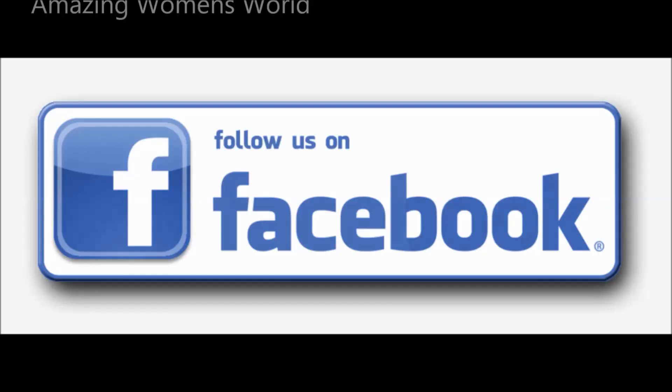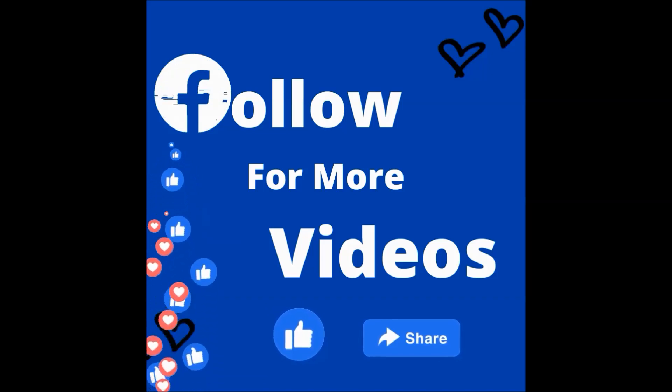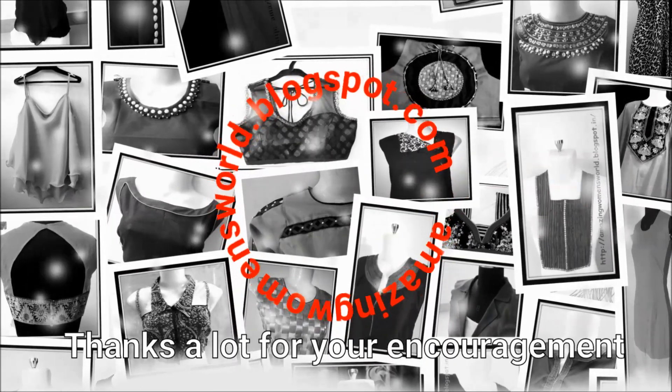We can try this type of simple, easy design at home following the simple tips mentioned in the video, and it will really give an elegant, rich look. For more videos like this, do follow my Facebook page. Thank you so much for watching — meet you all with another interesting video. Subscribe to the channel, stay tuned to watch more. Until then, see you all.